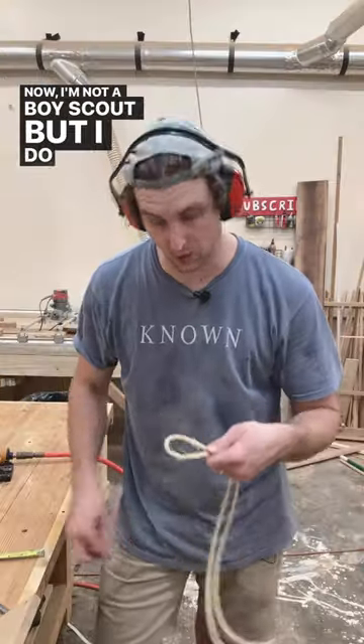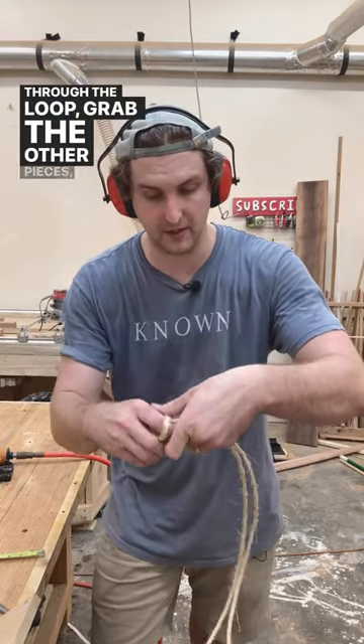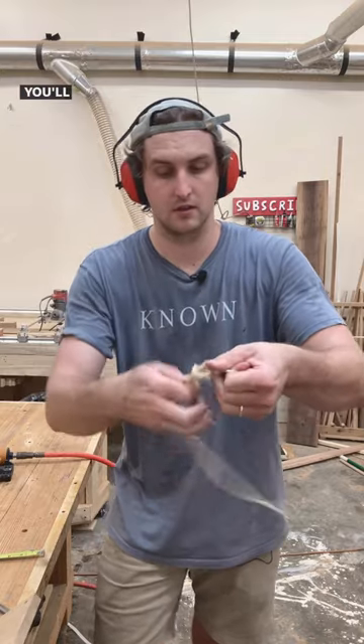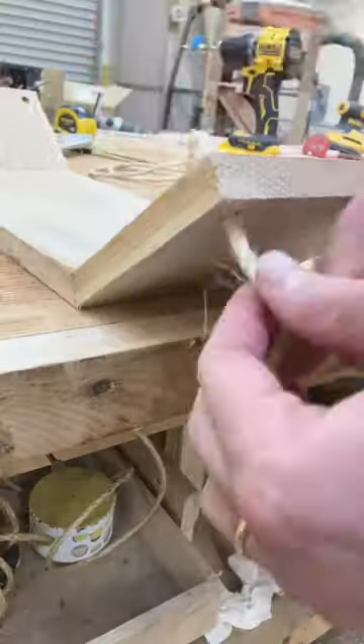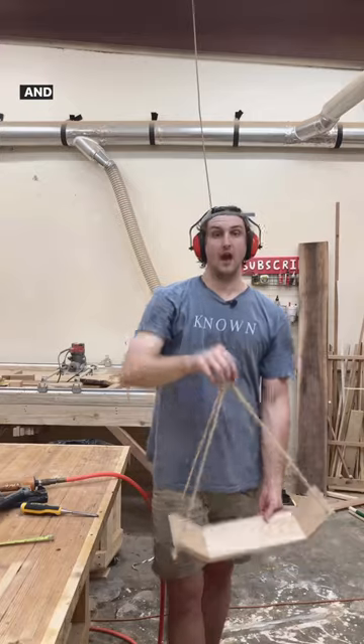Now I'm not a Boy Scout, but I do have eyes. So if you take your ring, put it over the loop, reach through the loop, grab the other pieces, pull them through, you'll get this guy right here. And there you have it.